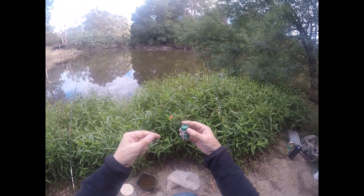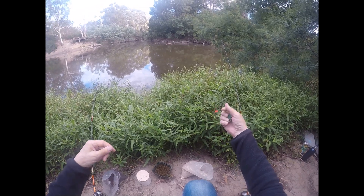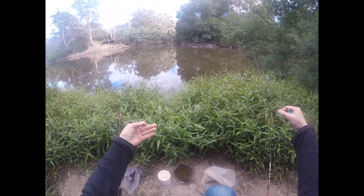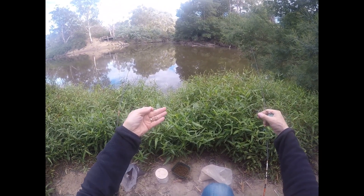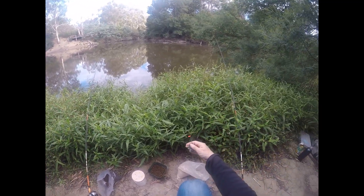That's my sinker — it's got some weight on it. It's a running sinker. And then I've got quite a distance down to a small hook. I've put some maggots on this time. I've had worm, I've had corn, I've got maggots this time. Trying to get something to work.